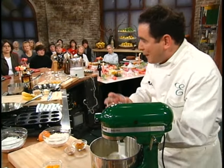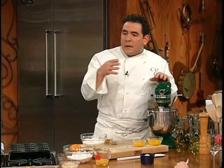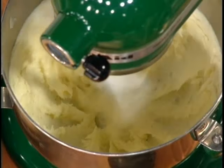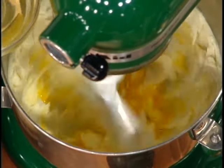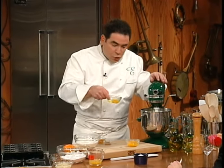Now, there's a baking technique called creaming. That's exactly what this is doing right now. The next ingredient you want to add is the eggs, and we're going to add one egg at a time. Let that cream the butter and sugar.